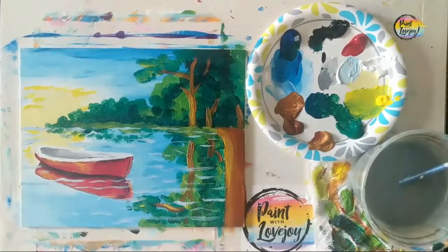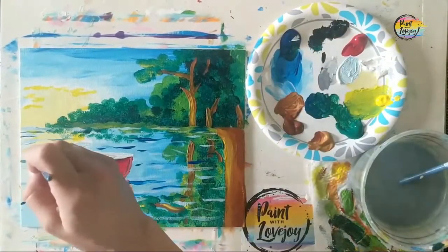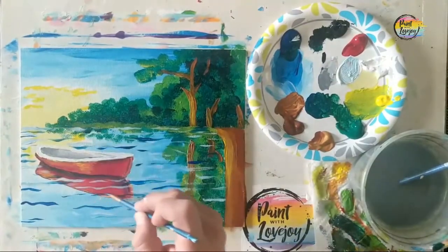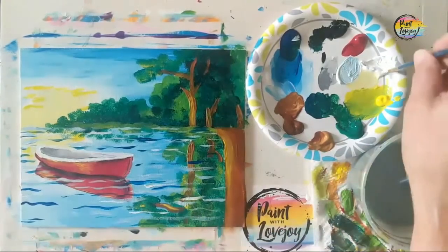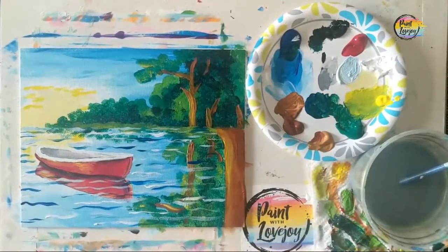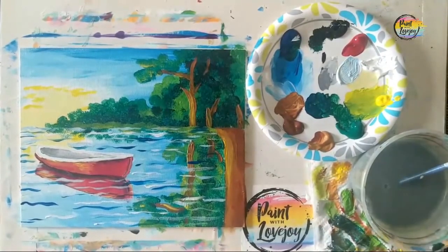We're doing these lines with light blue right now, then moving into regular blue for a bit of contrasting color, with the same mark making. Trust your instincts as you add these. We've got one more step — going back to white for a few more highlights, and anything else you feel like adding. Want to put a little fisherman with a fishing pole? Go for it. Please send me pictures at paintwithlovejoy@gmail.com or tag me on social media at Paint with Lovejoy. Thanks for hanging out — please don't wait too long to do your next creative project. Cheers!